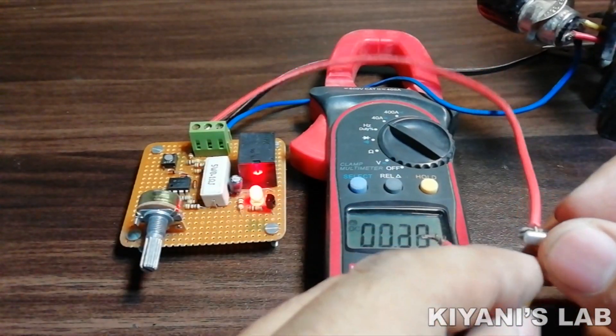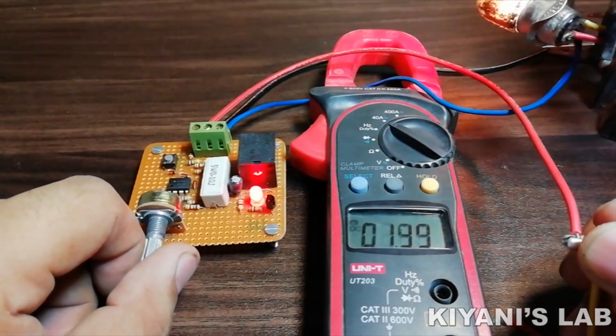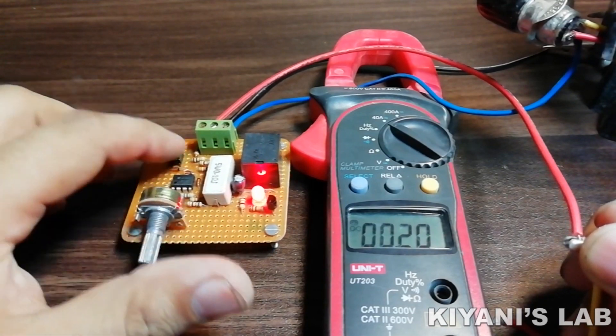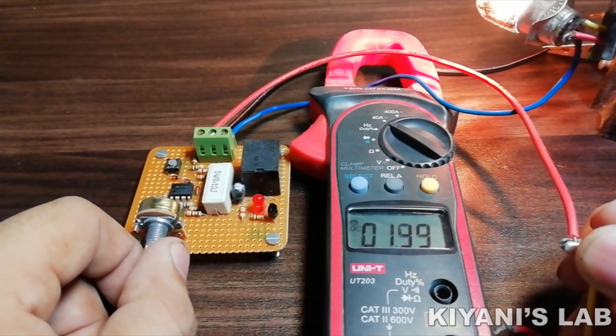Hi friends, in this video I'm gonna make a DC overcurrent and short circuit protection device. We can protect our DC devices with this circuit. For example, we can protect our power supply from being damaged due to short circuit or overcurrent. So without further ado, let's start this video.